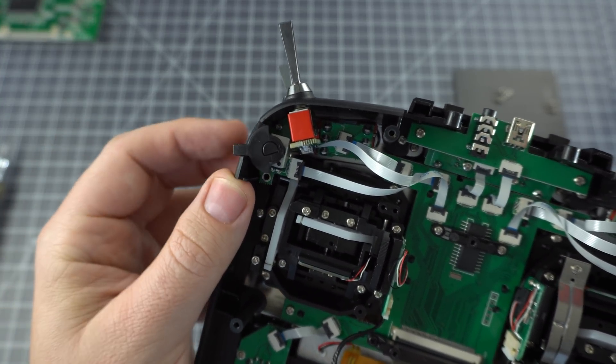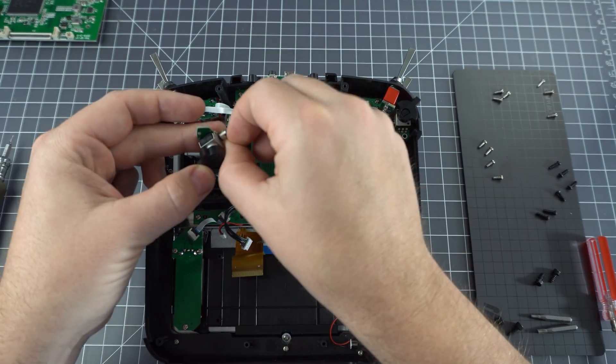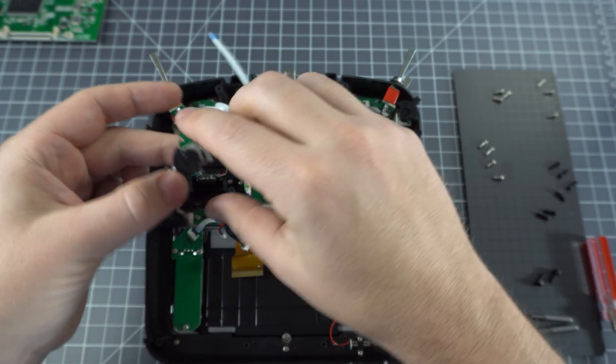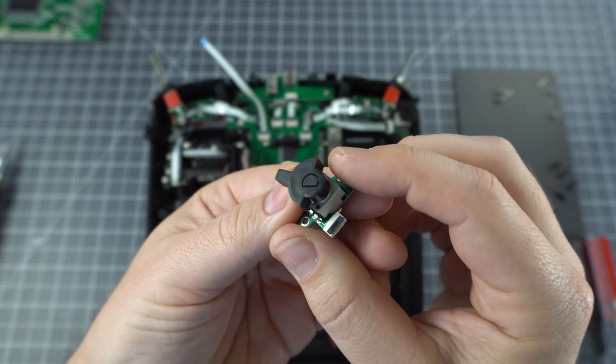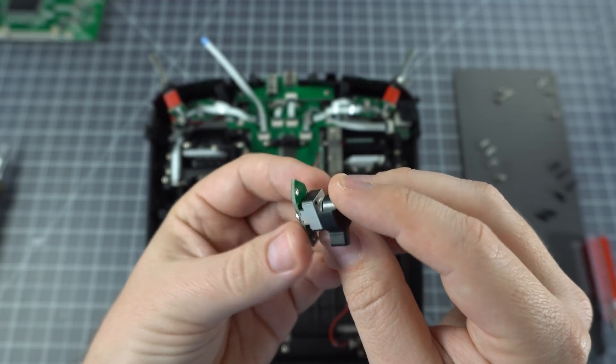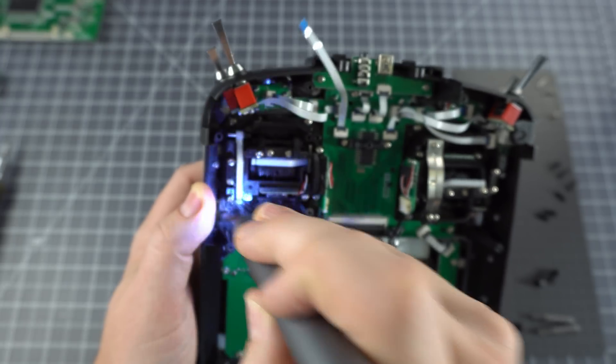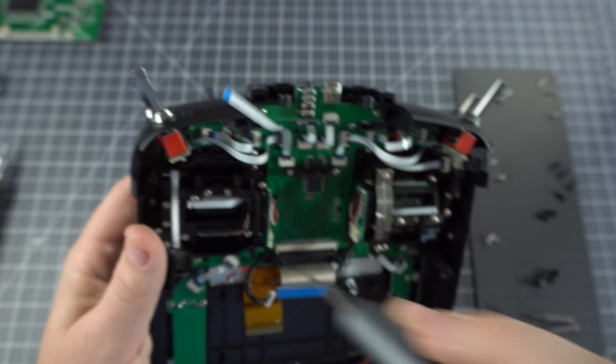Now to pull the gimbals out, we have to remove this little potentiometer, and you need to push it down in order to get that topmost screw. It's pretty easy to remove — there's just two screws and a ribbon cable to disconnect. Once you've got that out, you can remove the gimbals. There's just one screw you can't reach without taking that out first.